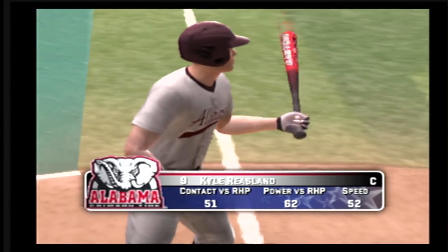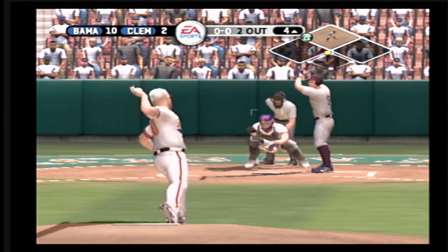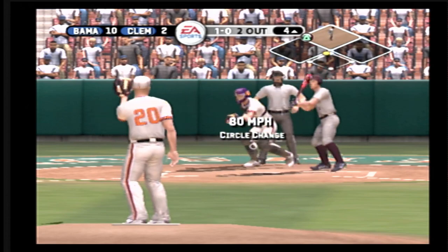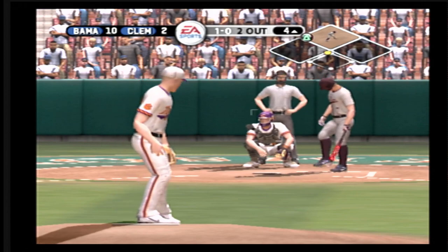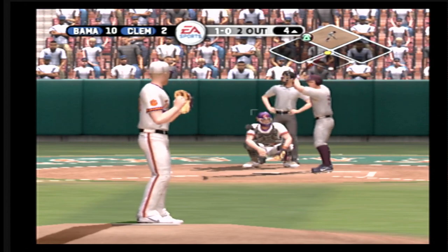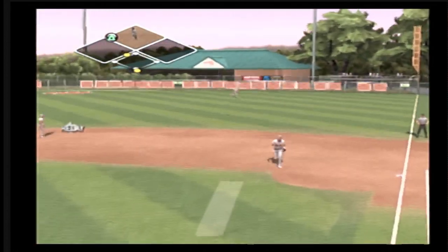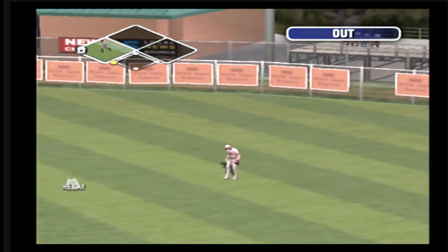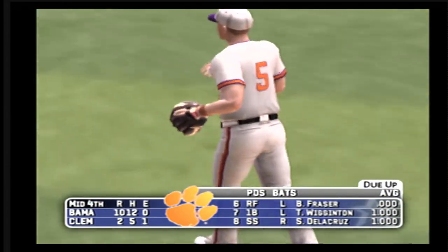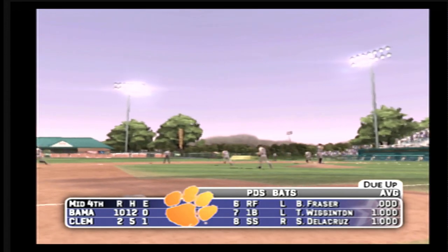Number 9 is up next. Changeup low, a ball. There's a routine fly ball — the right fielder moving under it now. And the side is retired. Alabama leaves a man on second. Will be going to the bottom of the inning. It's 10-2.